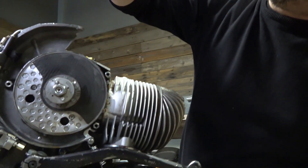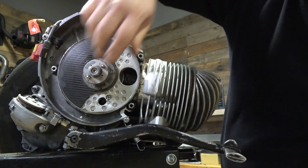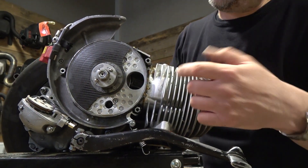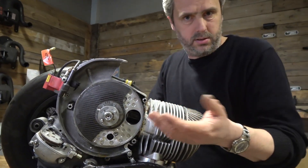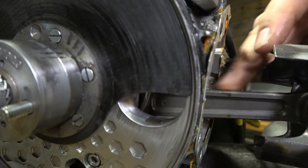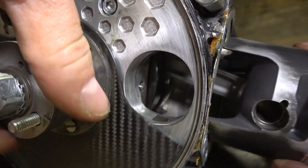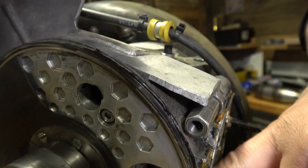What happens when it turns is it closes the inlet and opens it again — pretty simple idea. As you can see, the hole is very big; you can make it as big as a carburetor or even bigger.